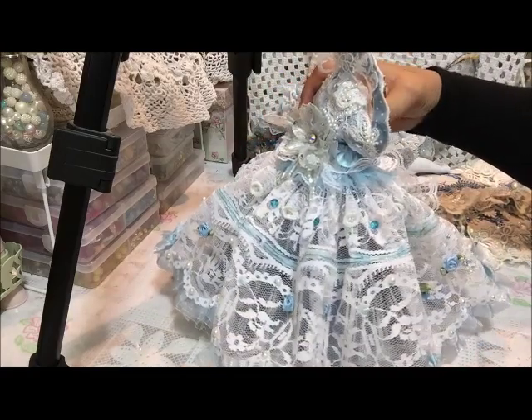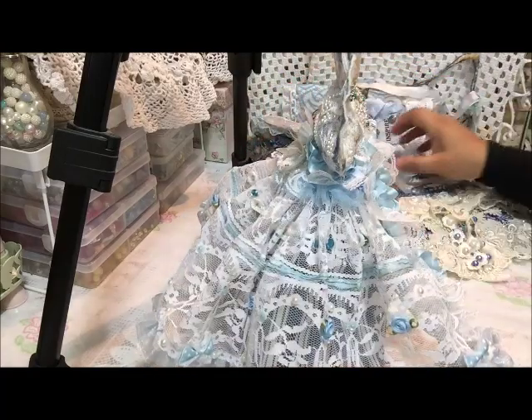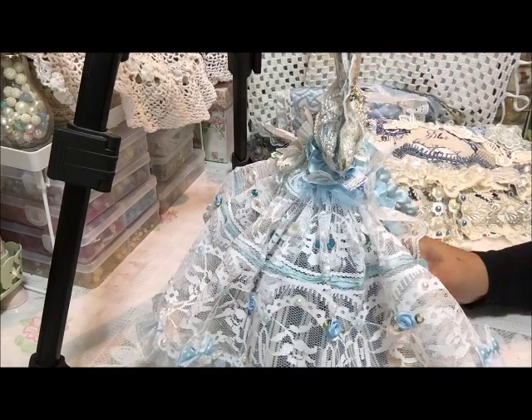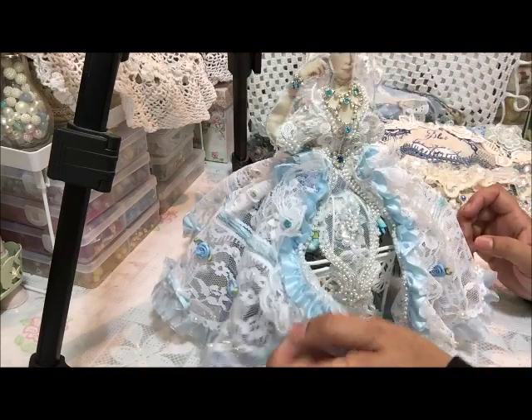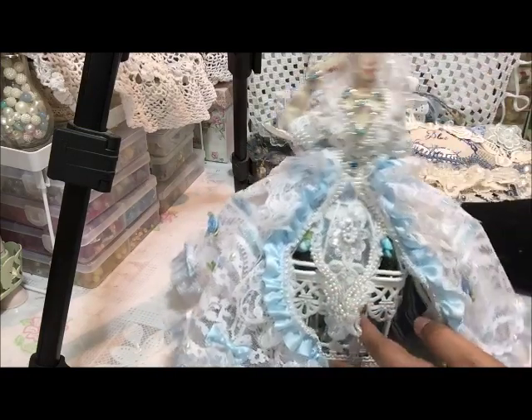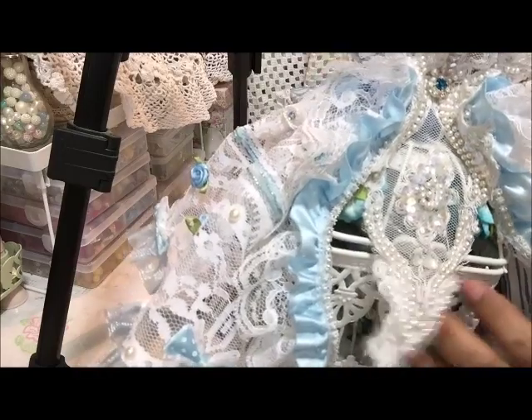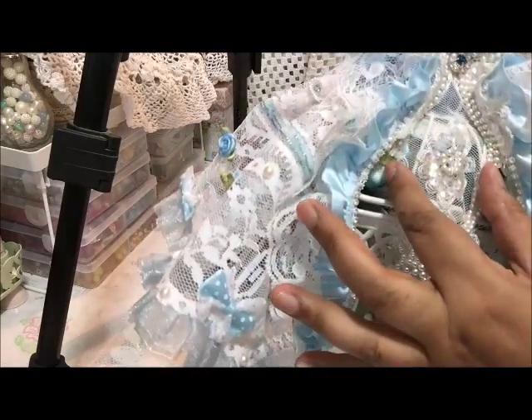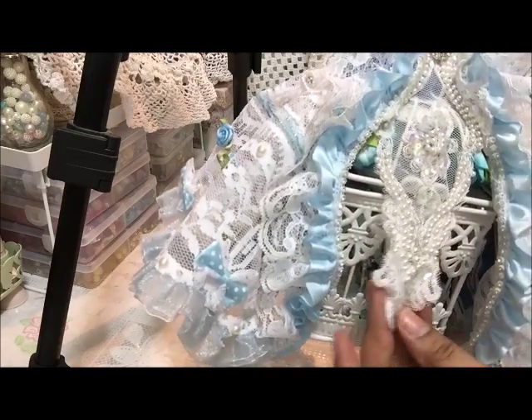I noticed that Shauna loves altering dolls and does beautiful work, so I thought this would be a perfect project for her collection. There are more appliqué pieces at the back, with pearls, and various different types of details. When you twirl it around, the dress is very spread out. On the front I have another piece of appliqué which is glued down and just hangs over there.